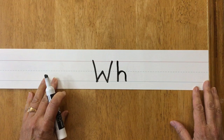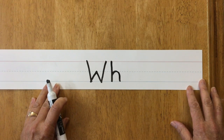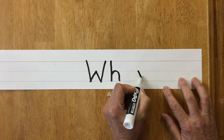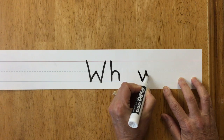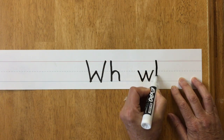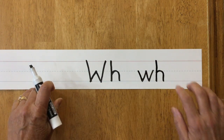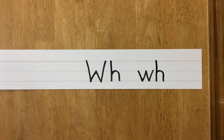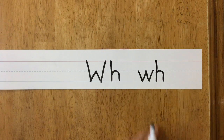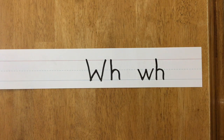But if your WH word goes in the middle of a sentence, you don't need the capital letter. So you do a lowercase W, like so. And then your H next to it, like so. Remember, the lowercase only goes to the dotted line. And the H goes all the way up from the top to the bottom, but the hump only goes to the dotted line.